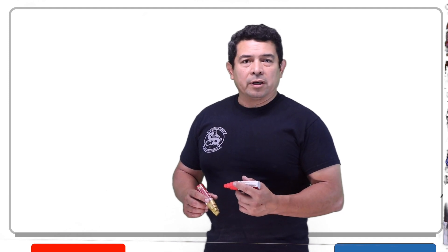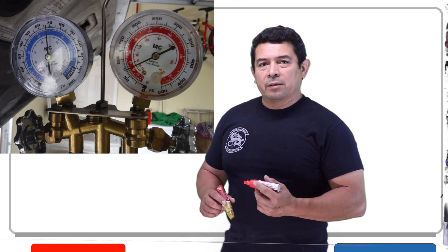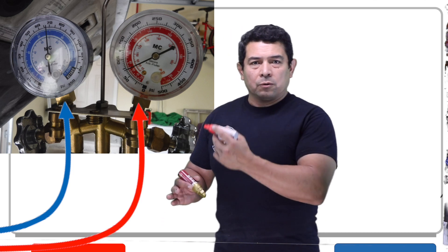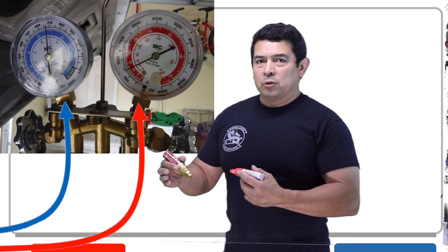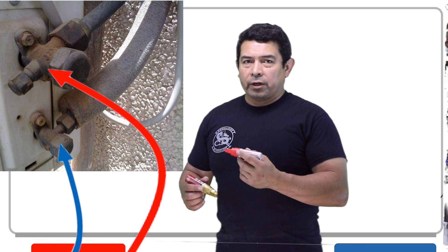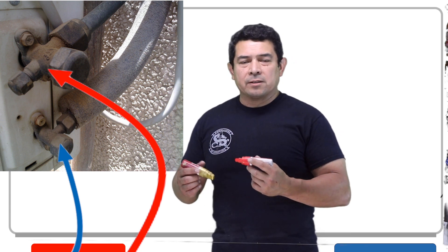We're going to take our manifold set. We hook up the blue to the low side and the red to the high side — the blue we hook up to the line that has the black insulation on it, and the red hose we're going to hook up to the liquid line, that little skinny line that is not insulated.